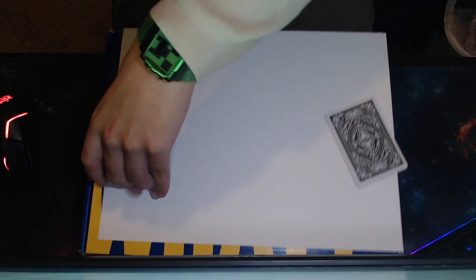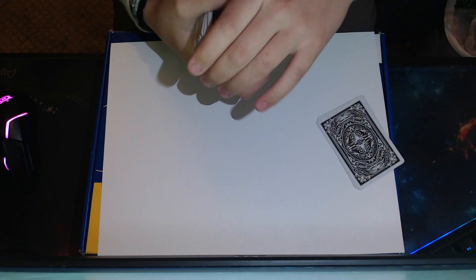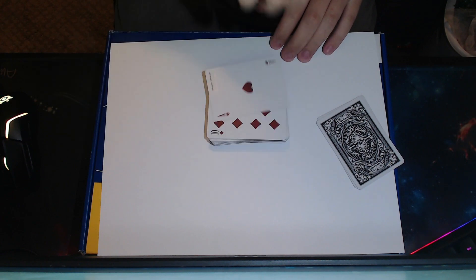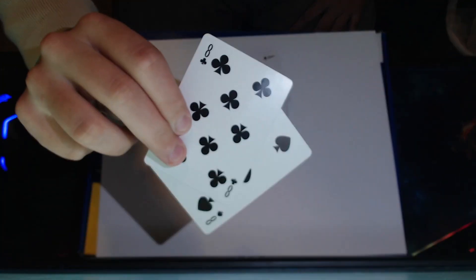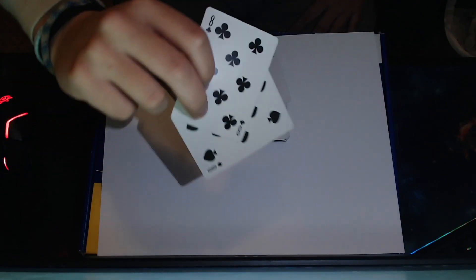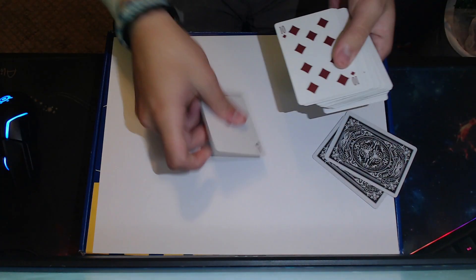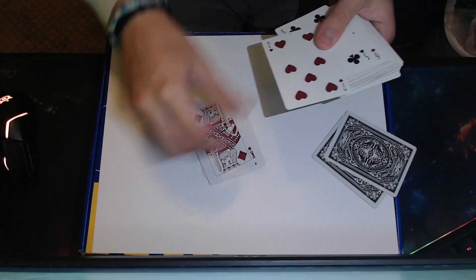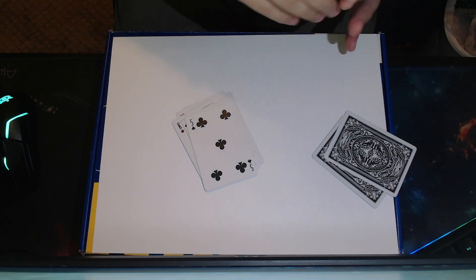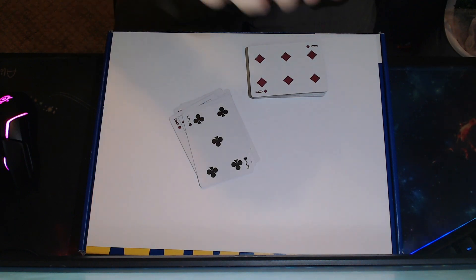You ready? Take the stack of cards. Take two of the eights, or whatever card you're using, and insert them onto the top of the deck. Then you want to turn the deck over and count out seven — or one minus however many the card value is. So if you're doing an eight, count out seven cards. One, two, three, four, five, six, seven. Perfecto. And you wanna take the remaining two eights and put them right there.